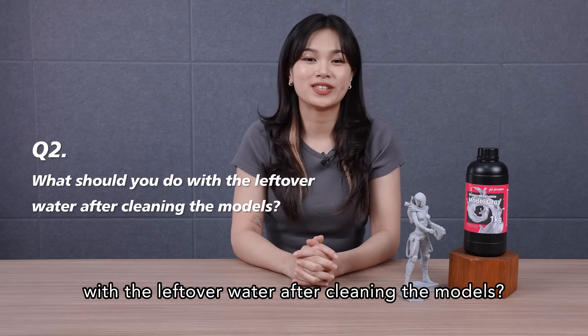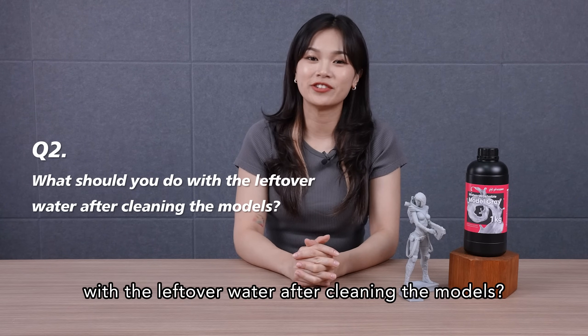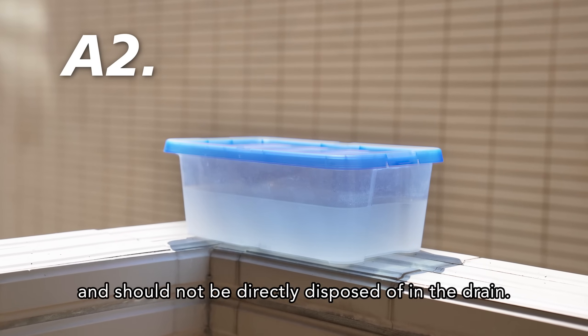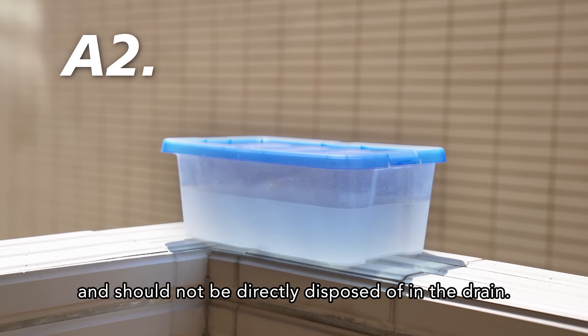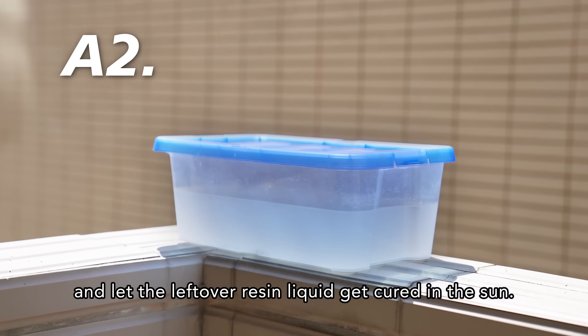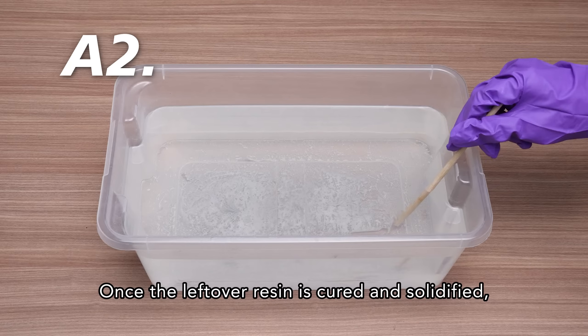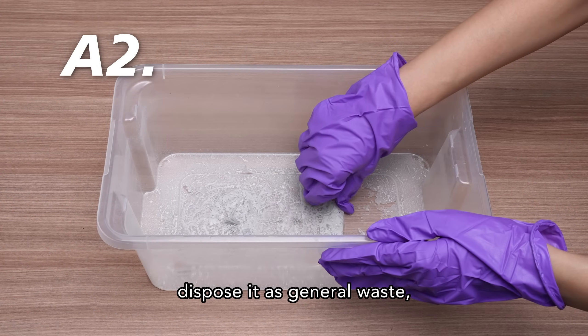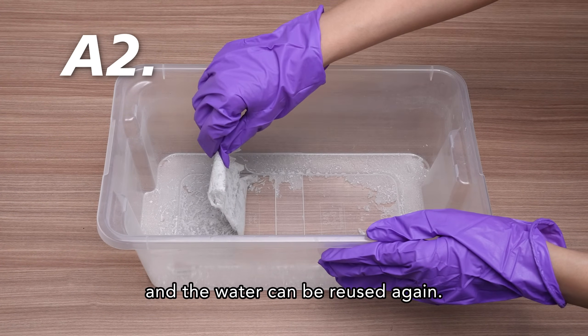What should you do with the leftover water after cleaning the models? The water you use to clean will contain chemicals from the uncured resins and should not be directly disposed of in the drain. You can collect the water in a sealed container and let the leftover resin liquid get cured in the sun. Once the leftover resin is cured and solidified, dispose of it as general waste, and the water can be reused again.